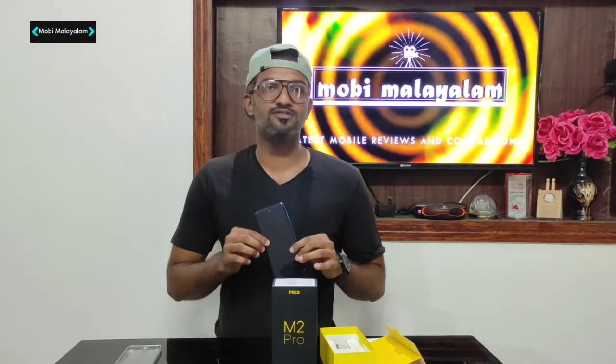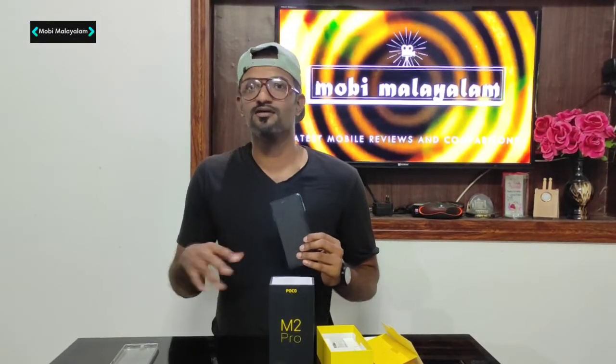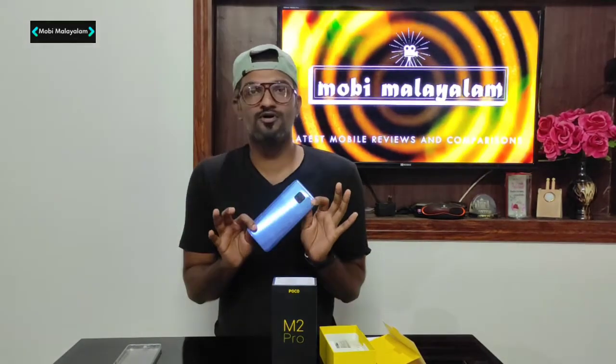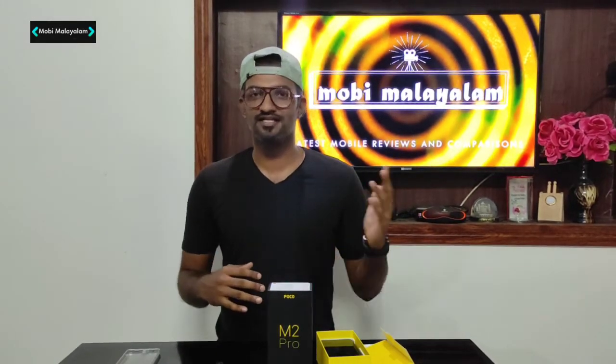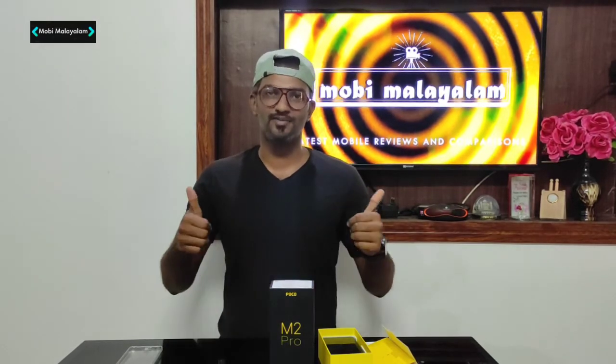If you have any doubts about this phone, let me know in the comment box — I will answer that. So this is the unboxing and first review. Thanks for watching guys. If you have any questions, please like and subscribe. See you in the next video, bye bye.